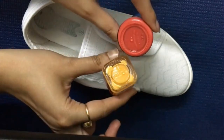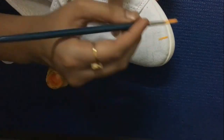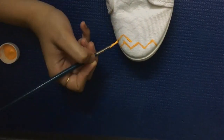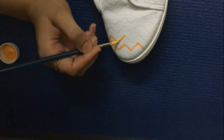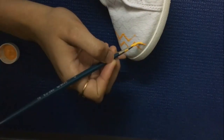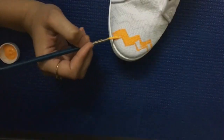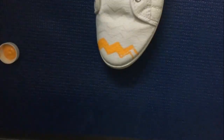Once that is done, I will take some fabric paint and start painting my shoes. The shades that I have with me right now are coral red from Fevicryl and golden yellow from Camel.